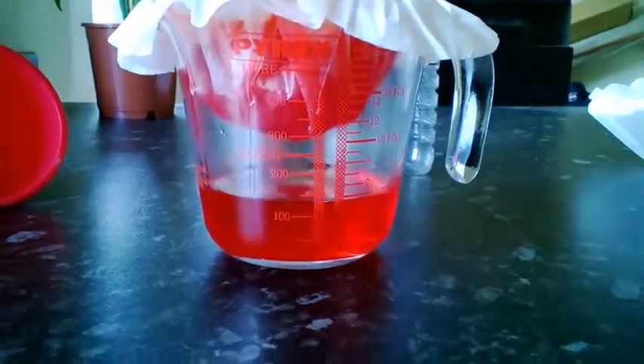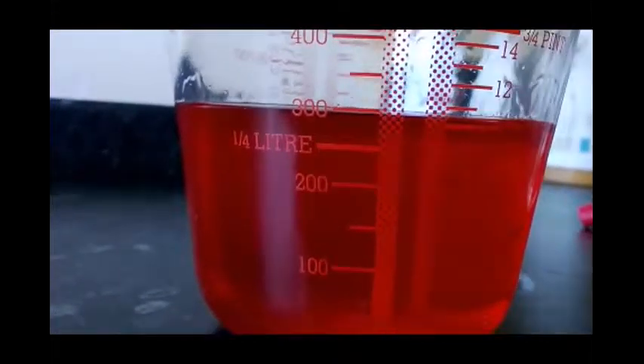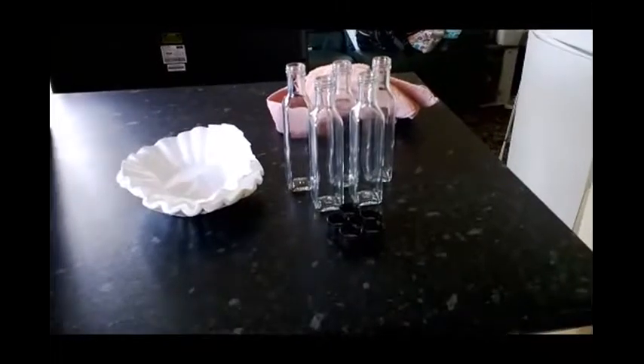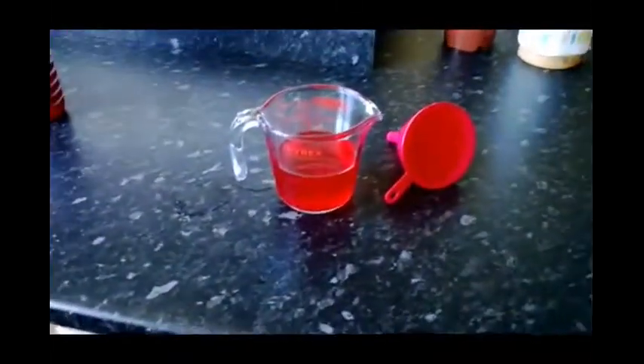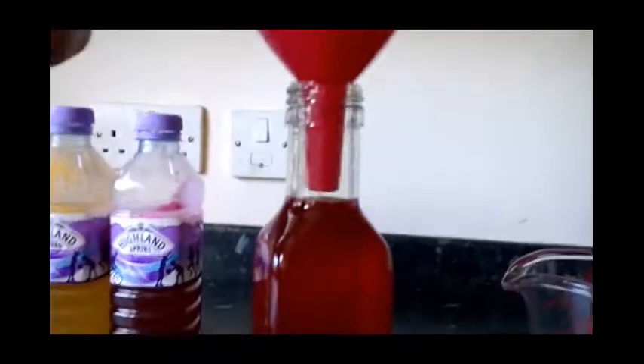I'm going to leave that filtering and come back when it's done. That's one color done — about 300 ml, spot on. That's what's left of the filter after squeezing out the last few drops, and it's looking quite clear. Let's hold it to the light for a better look — it's pretty clear. I'll pour it into one of my presentation, or decanting, bottles.